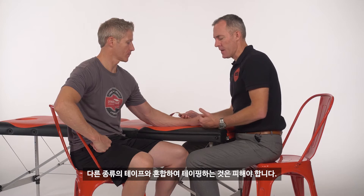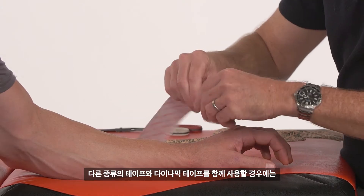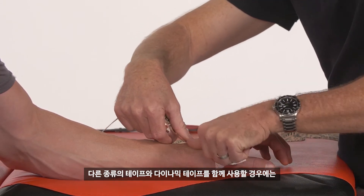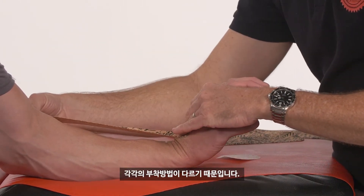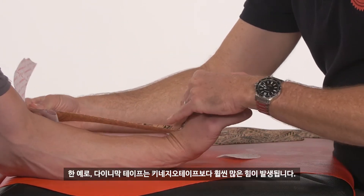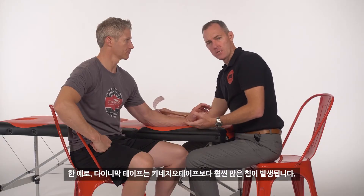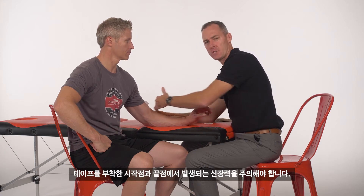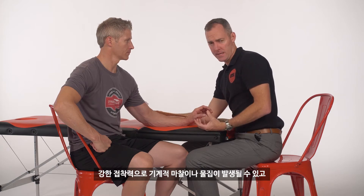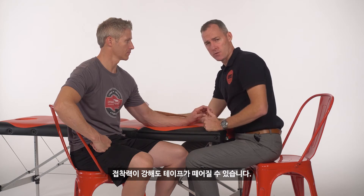Avoid bridging type techniques that you may have done with other tapes. With dynamic tape, bridging means where we have one end on, we shorten things up, and then we place the other end on. The reason being the forces are much much higher in dynamic tape than they are in a kinesiology tape, and so by putting those two points on first we really start to focus the attention on those two ends and we're more likely to get a mechanical irritation, a blister, or see that the tape wants to lift off, despite having a much stronger adhesive.